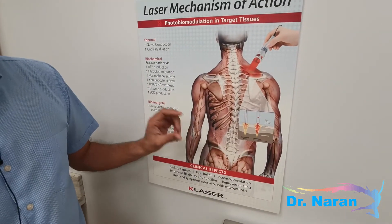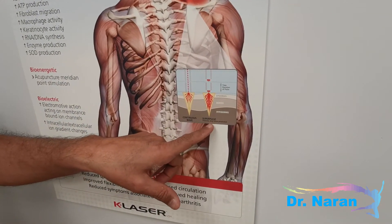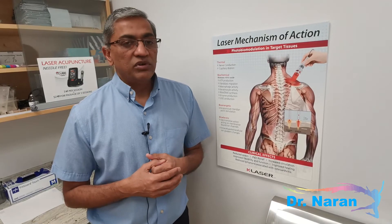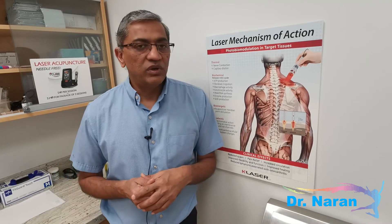The unique thing about this laser machine is that it gives you two different waves: a continuous wave and a super pulse wave. This cycle moves from one to another, which allows the body to heal better. This is unique to this laser — most lasers just have the continuous wave.